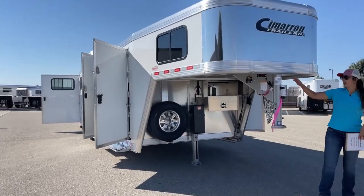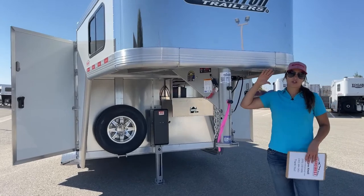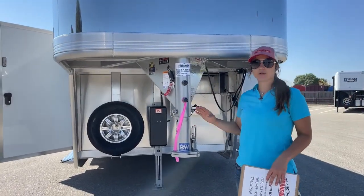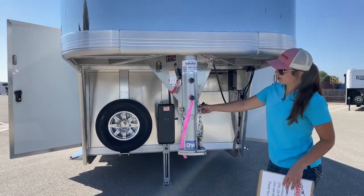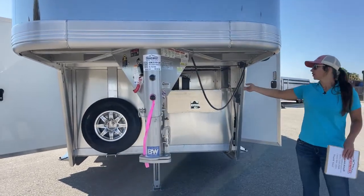We'll start right here. We've got our adjustable coupler. On that adjustable coupler, you want to make sure you're riding as level as possible on your tow vehicle, so being able to move this up and down to get that level ride helps out big time. Then you've got your safety chains, the battery breakaway cable, and your plug.